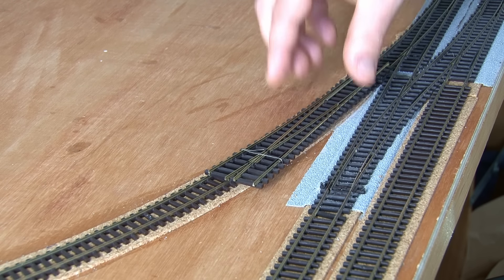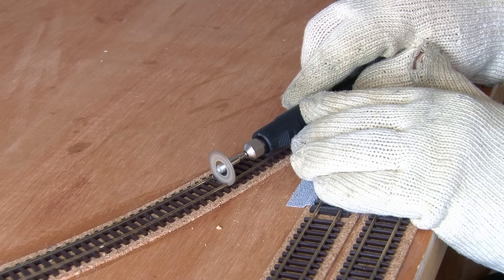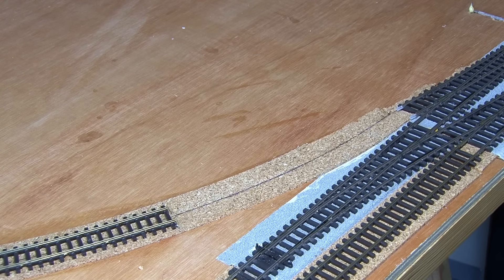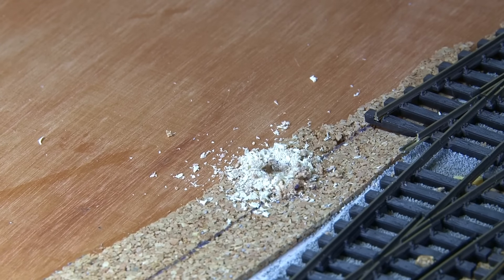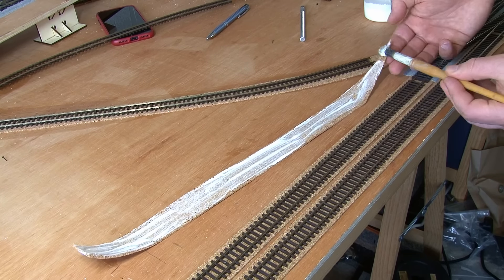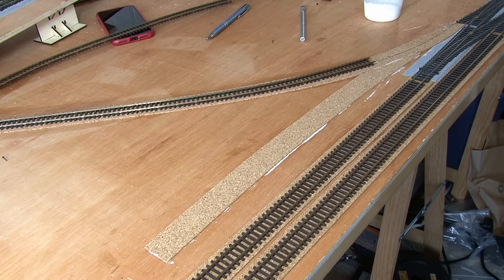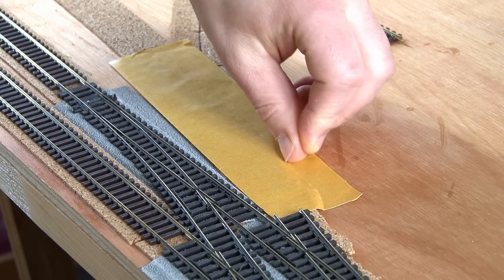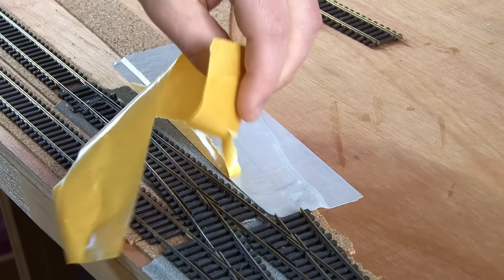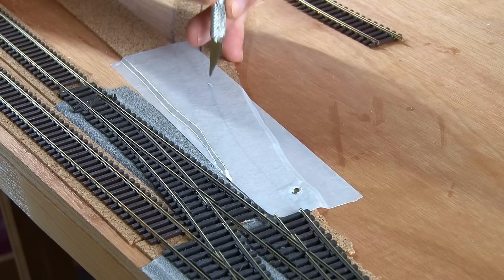You can get a rough idea of what the new loop will look like here too. There's also the new point that will lead from the cut-through. The first thing to do is to cut the rails here using the Dremel. The excess section of track can then be removed. I'll then drill a hole for the point motor that will match up with the position of the tie bar. Before I put the point in place, I'll just lay a strip of cork beyond it where the additional track for the loop will go, and this is just glued down using PVA. As with all the points on this layout, I'm using double-sided tape on the surface to hold it down.